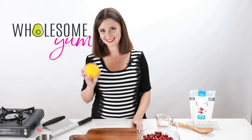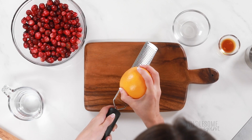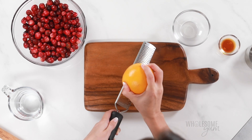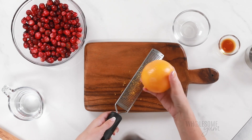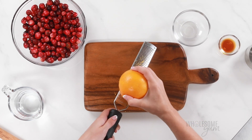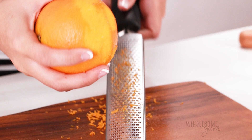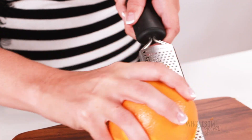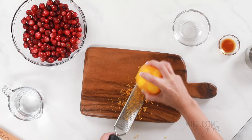The first thing I'm going to do is zest an orange. You're going to need a citrus zester, and there are a couple of different ways you can do this — you can either slide the orange against the zester, or slide the zester against the orange. One thing you do want to watch for is to make sure you're only zesting the orange part. Don't get the white pith, because that's going to be bitter and we don't want that in our cranberry sauce. You're going to need only about a teaspoon of orange zest. A whole orange will have more than that, so just zest what you need, and you can always use the rest for a different recipe.